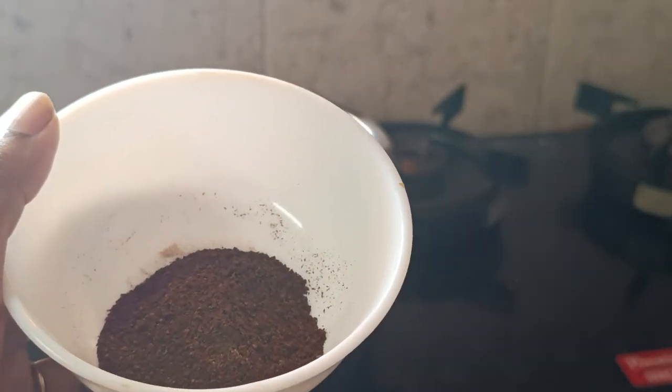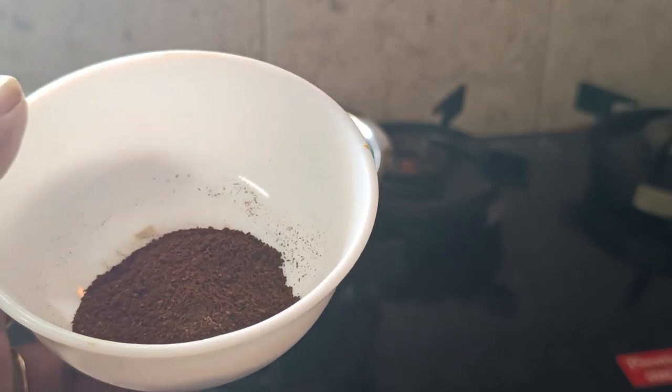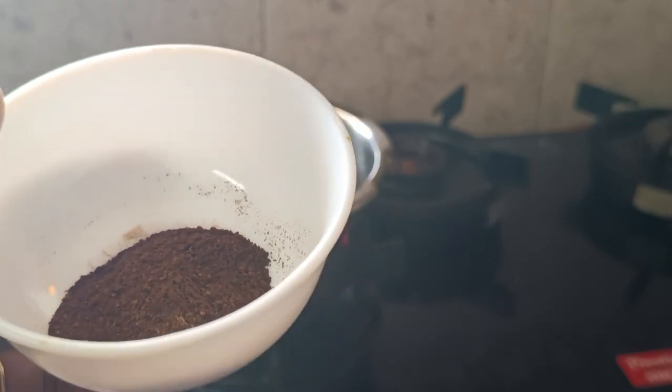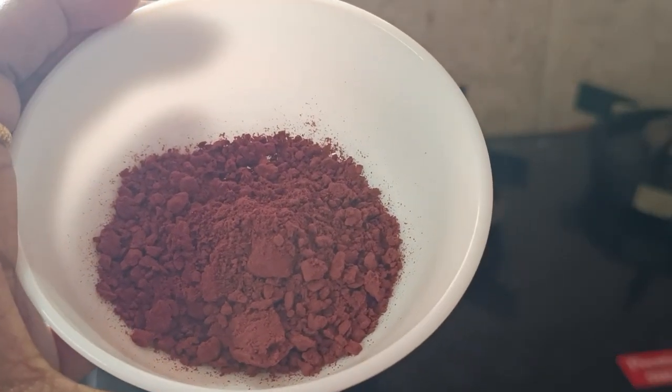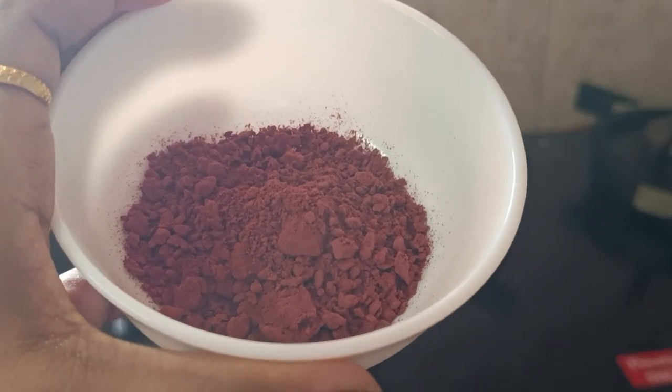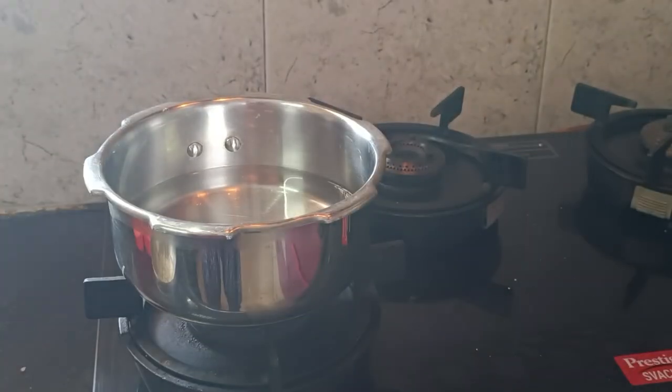We are going to put a coffee powder. I will put it in a bowl, then I am going to put coffee powder. I will put a beetroot powder in as well, and I am going to put it in dry also.